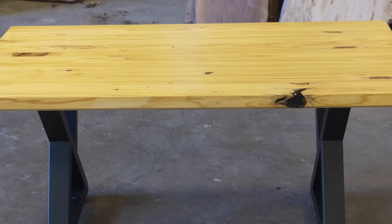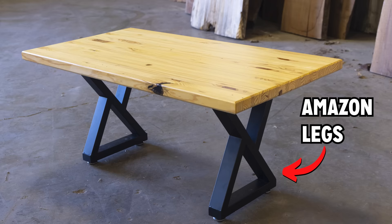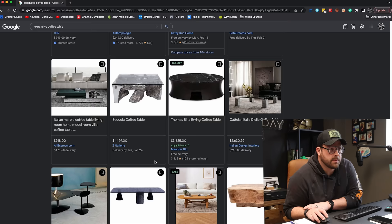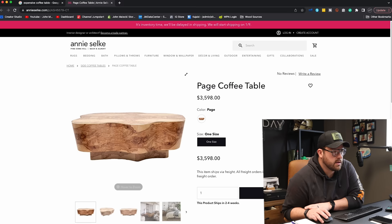I think one of the problems with the previous table was the design. I just went with like a blanket slap top and bought some legs. It wasn't expensive enough, so I think the only option here is to Google the most expensive coffee table. Something that's still got a little John Maleki flair to it — so like maybe mimic live edge. Yep, this is our girl.